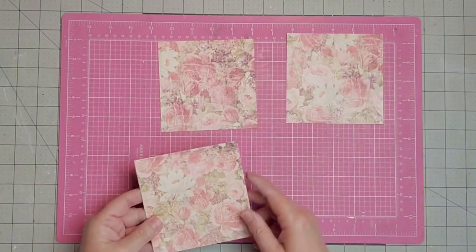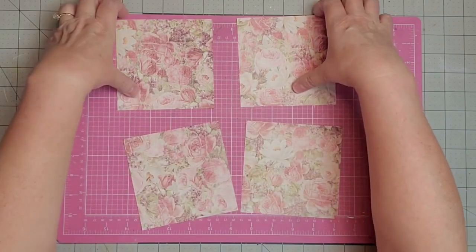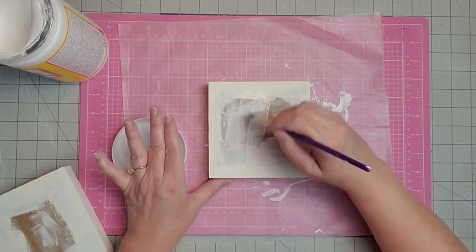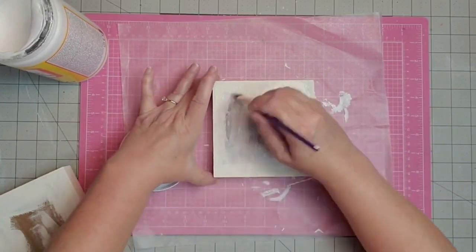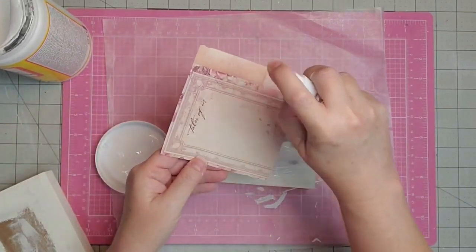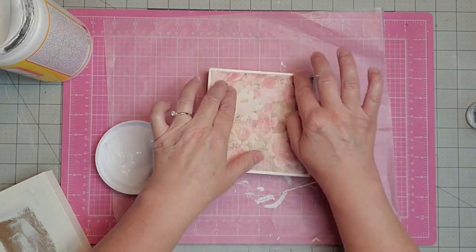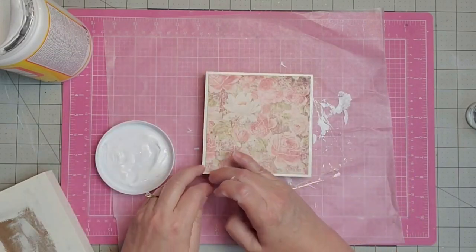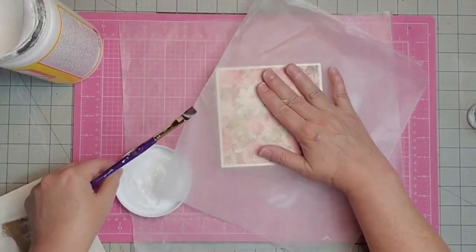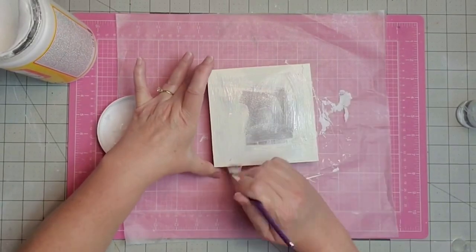I used my paper trimmer and cut my squares of scrapbook paper at four and three-quarter inches by four and three-quarter inches. You don't have to have a paper trimmer — you can always use a ruler and some scissors. Now I'm going in with some Mod Podge and applying a generous coat to what was the back of my frame but is now going to be the front. You do want to keep your coat of Mod Podge as even as possible. Then I take a little water and spritz the back of my scrapbook paper because it's really thick — this is by Prima, nice paper from Hobby Lobby. We'll just smooth that out and get out all the air bubbles. To help with that, I just take a piece of wax paper and place it on top so I don't end up tearing my scrapbook paper — that helps smooth everything down. Then I do the same thing to the next three frames.